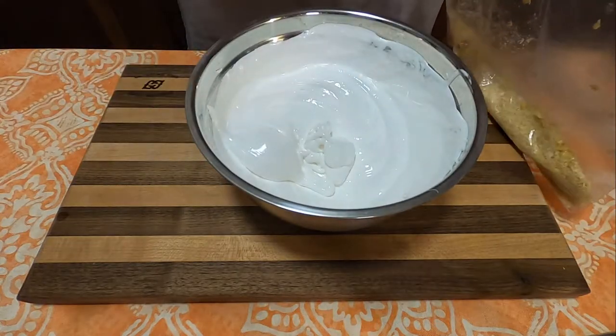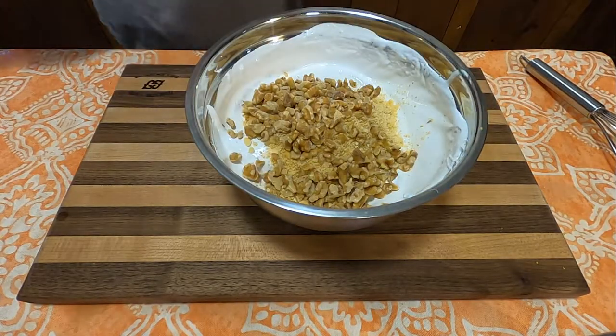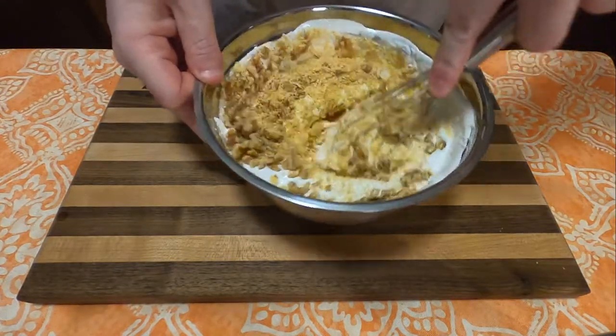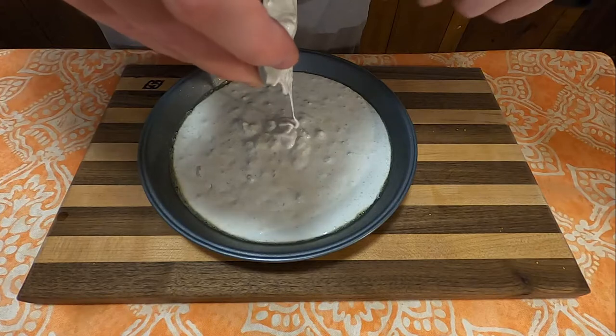Then take those 18 Ritz Crackers finely ground, along with two-thirds cup chopped walnuts, and add those to your meringue. Stir those together until combined. Then put the mixture into a greased pie pan and bake for 35 minutes in a 350-degree oven.